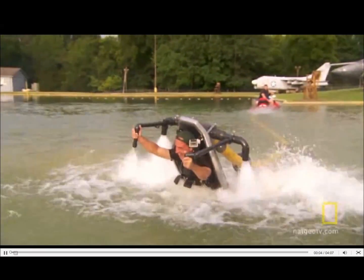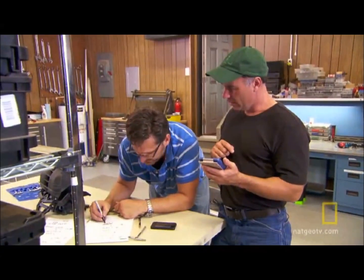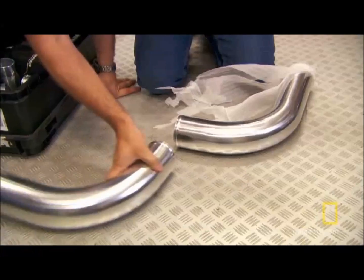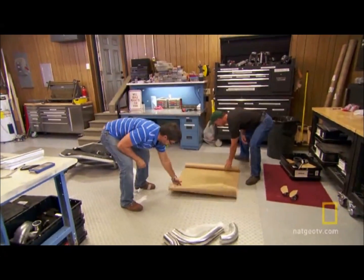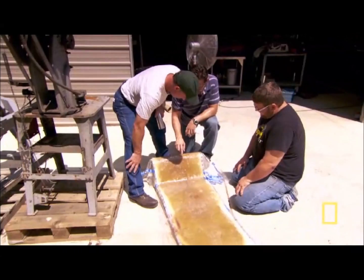He built this homemade water rocket belt to lift his daughter out of a lake. I work with garage inventors like him to push their inventions to the next level. So we're trying to make a new water rocket belt powerful enough to lift me out of a lake — and we've got just two days to make it happen.